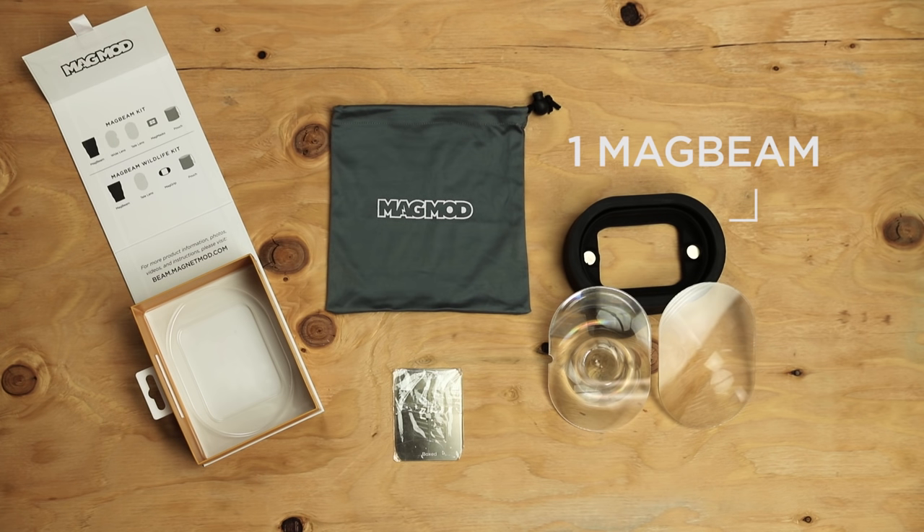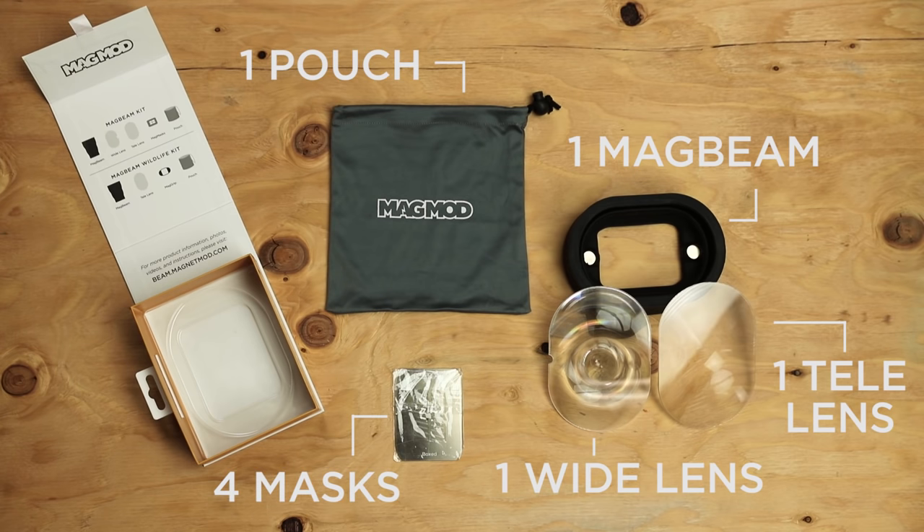One magbeam, one wide-angle lens, one telephoto lens, four magmasks, and one MagMod pouch.